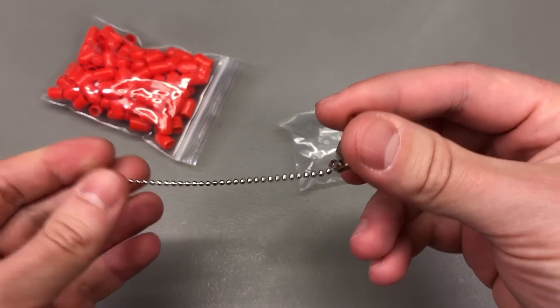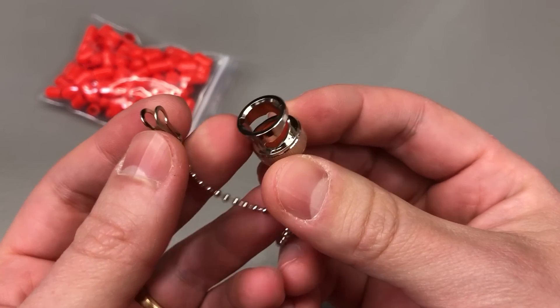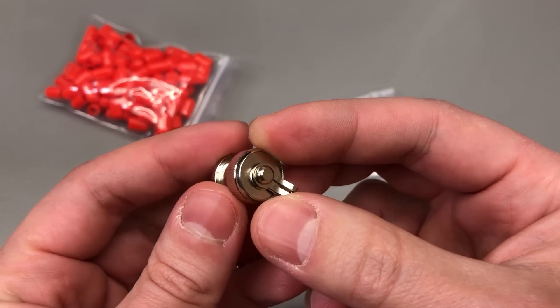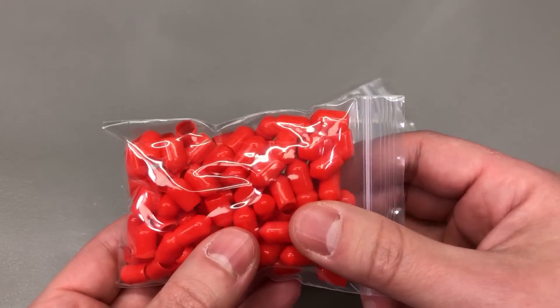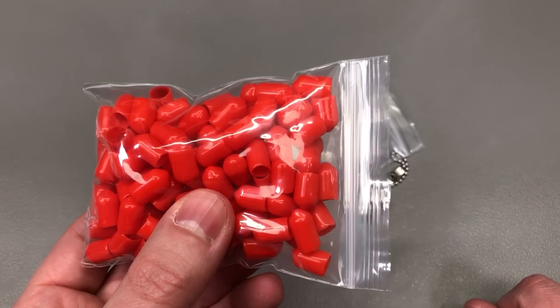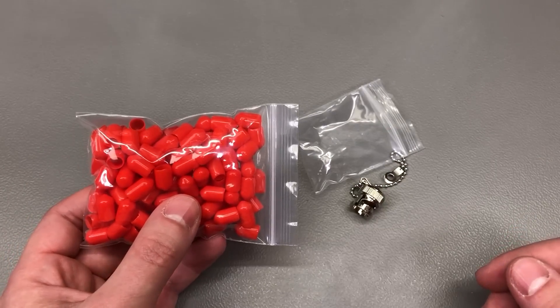Next I got some port covers for male BNC connectors — these would go on the connectors of your oscilloscope, for example, to protect them from dust. I also got a pack of silicone sleeves for SMA connectors. It's just a cheap way of keeping your connectors in good shape when not in use.